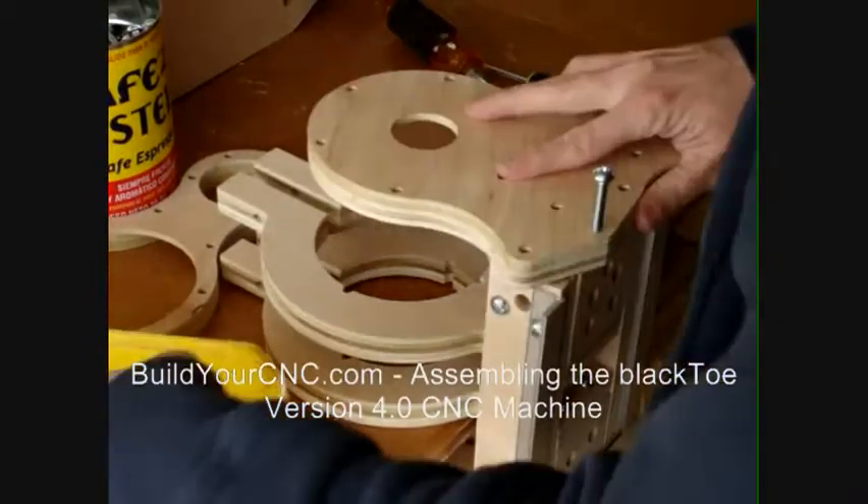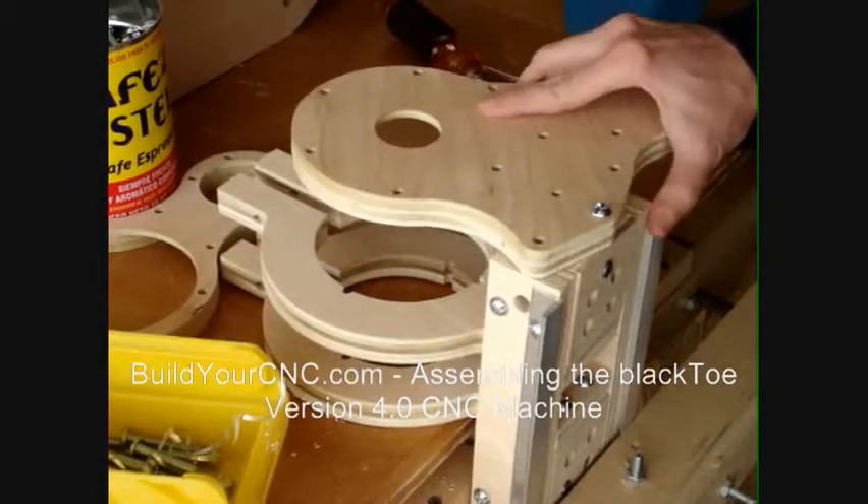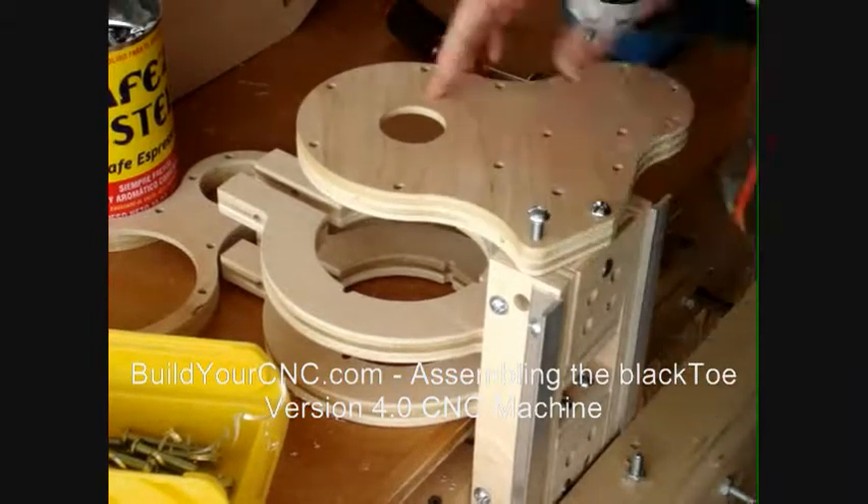In this video, we will assemble the vacuum transfer, lower router mount, the top bearing mounts, and top vacuum hose holder.